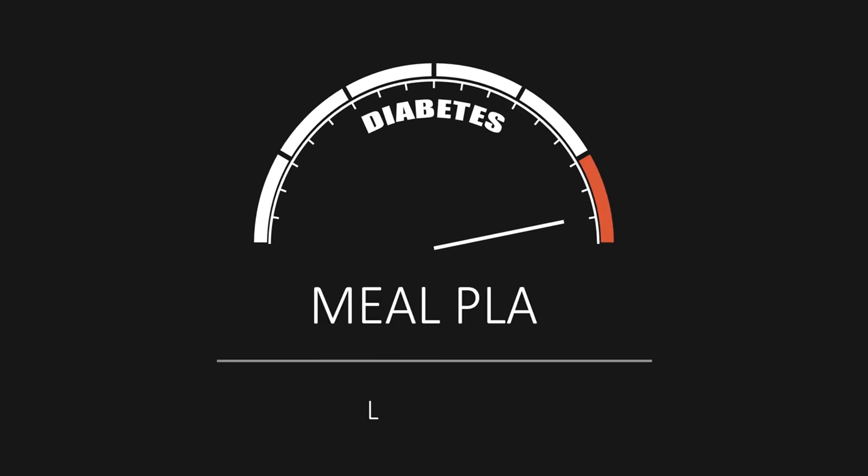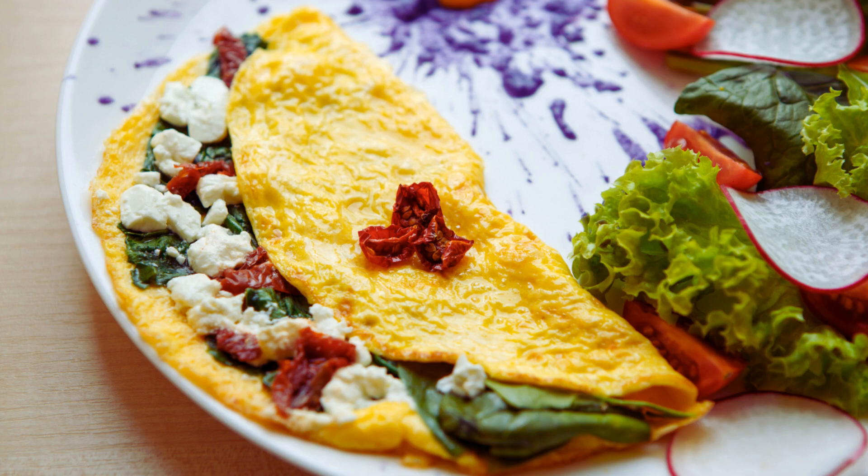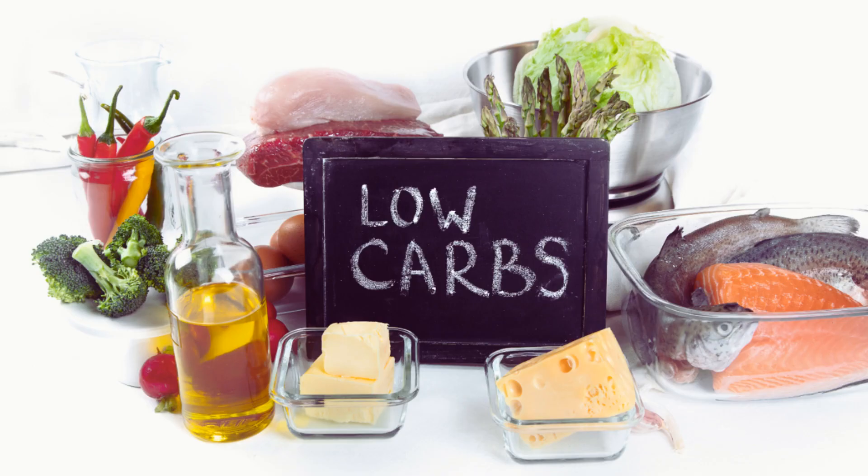Why this recipe is good for diabetics and healthy eaters. Low-carb and high-protein: The keto spinach and feta omelette is low in carbohydrates and high in protein, making it an excellent choice for diabetics. Consuming a low-carb diet can help stabilize blood sugar levels and reduce the risk of blood sugar spikes.